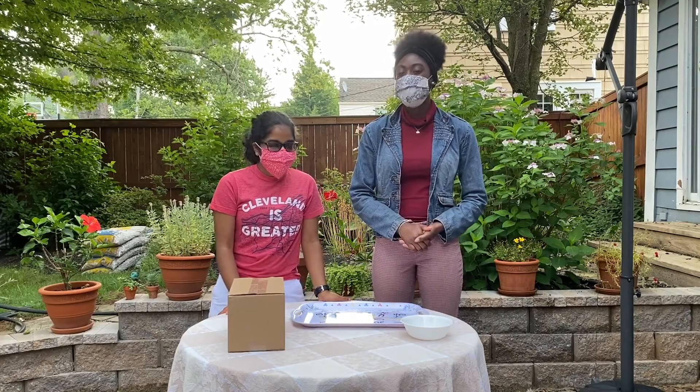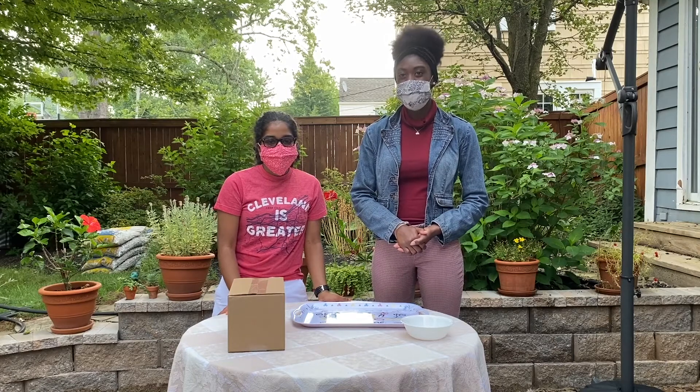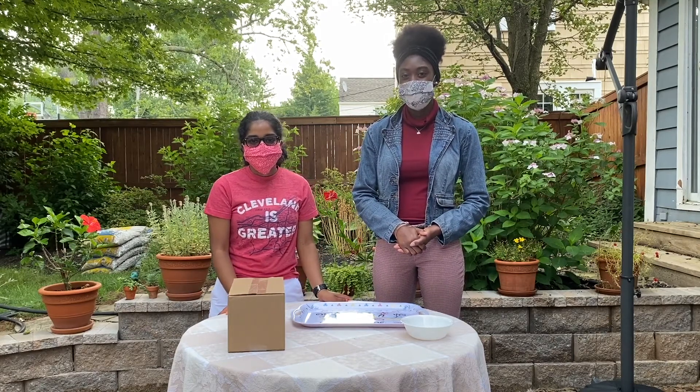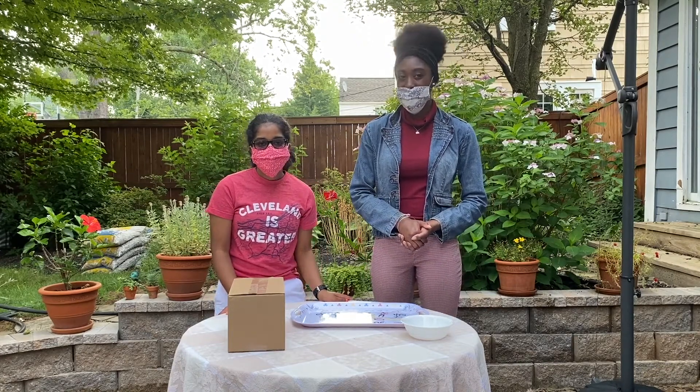Hi everyone, I am Alina V. Roach and I am an 11th grader at Shaker Heights High School. And I'm Nichelle Yabia-Cindra and I'm also an 11th grader at Shaker Heights High School. And we are here to walk you through the My Own Volcano experiment.